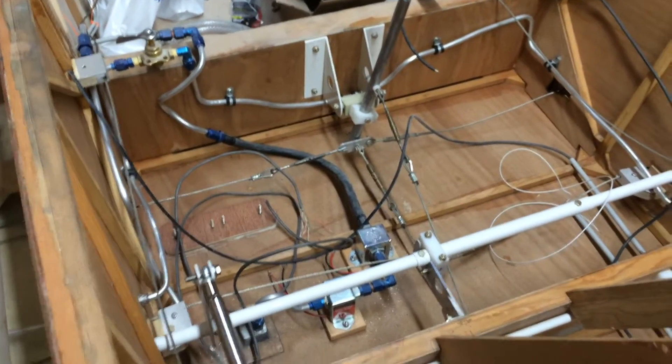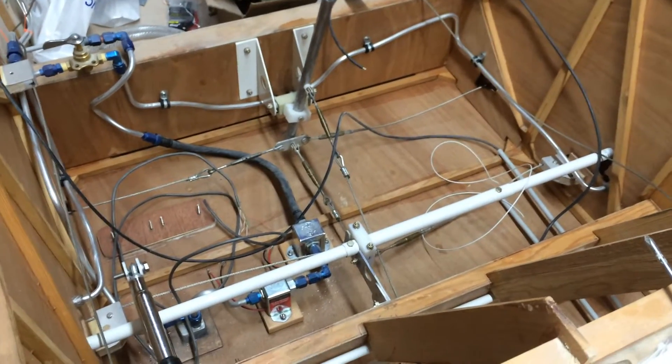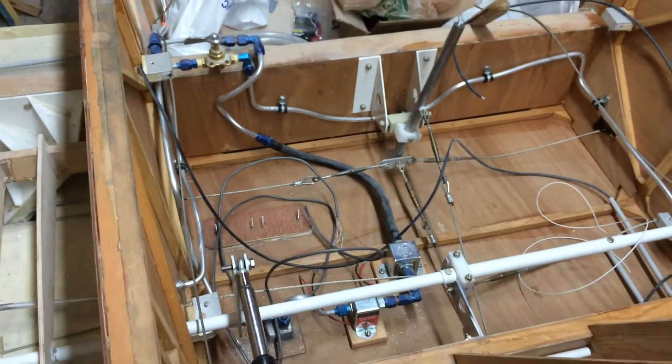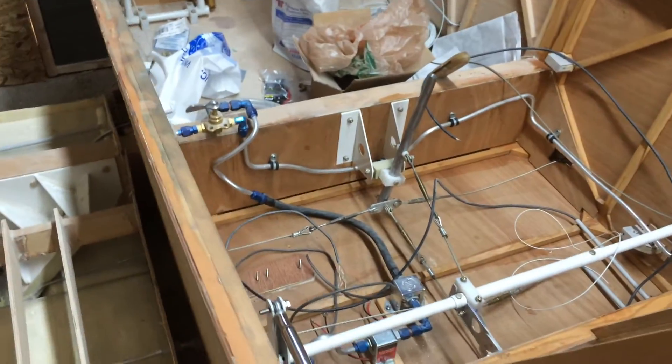I know it looks pretty busy, but I'm still hooking everything up — this is going to be a single-seat KR. That's why I went ahead and positioned the fuel control where it's at, along with the actuators and other components. So it will be a single-seat. Let's get over to the flaps. Right now I've got the flaps in the full-down position, which would be 45 degrees.